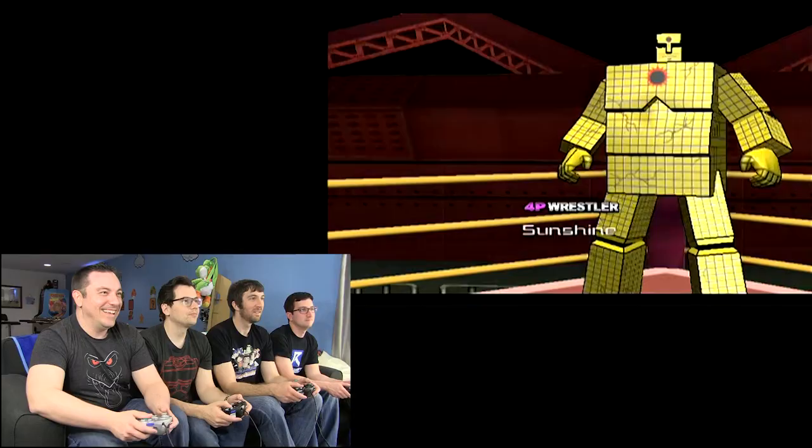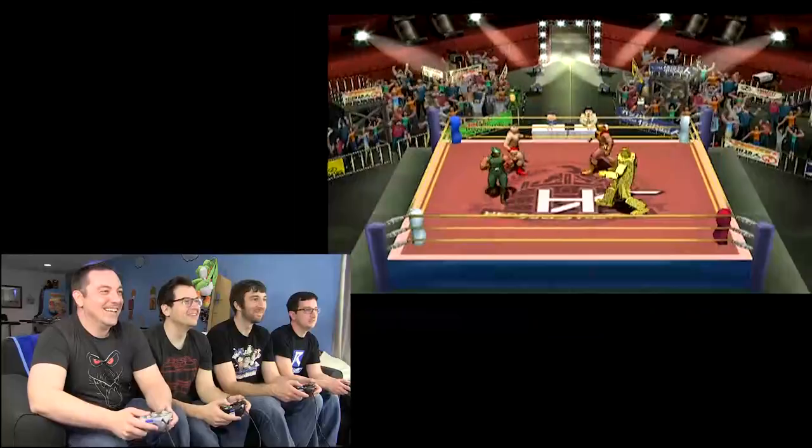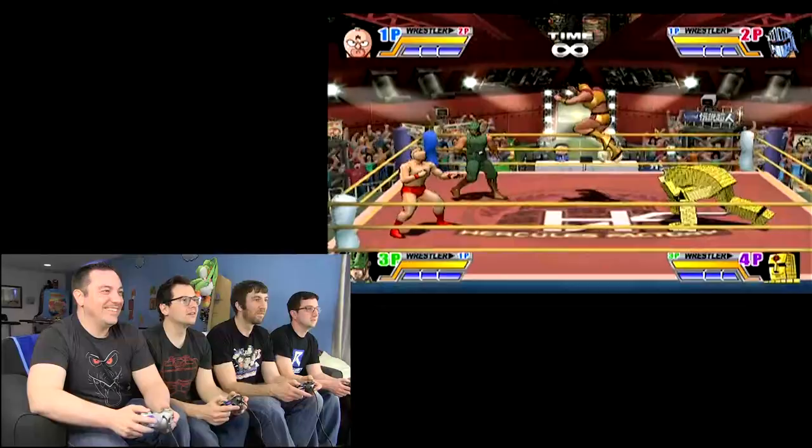Anybody got any butter? Yeah, you're Corn on the Cob. What are we doing? How do you look at other guys? It's the little analog stick — just flick it.